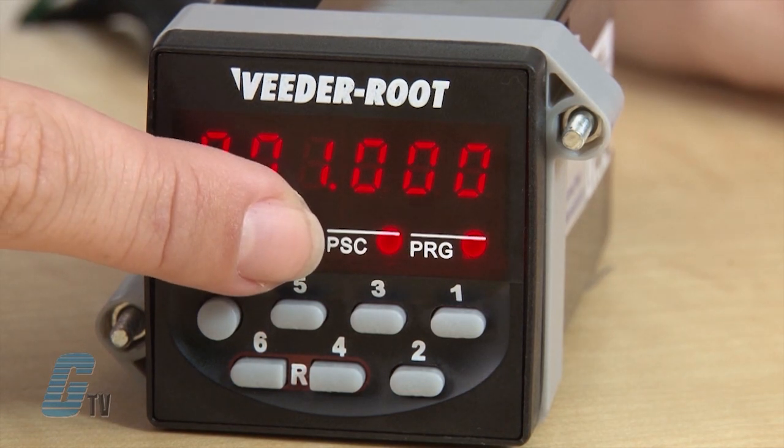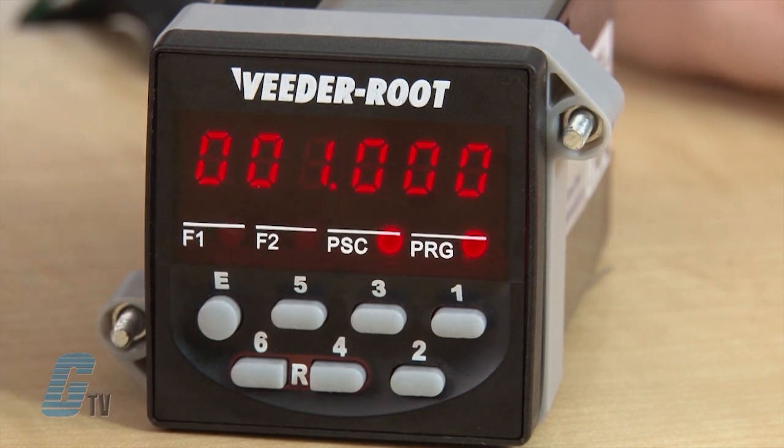When the counter is in programming mode, PRG should illuminate, and either F1, F2, or PSC should be lit to specify which value is being displayed.